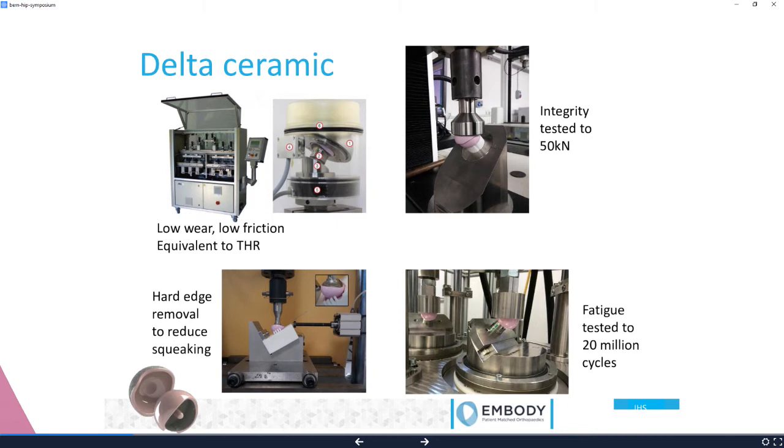Every single device is integrity tested, but we did lots of destructive testing and lots of wear testing. Actually, Camilla, another of the engineers in our group, loaded up the femoral head onto the edge of the acetabulum trying to cause some noise. She did manage to scrape the surface of the femoral head, but we haven't managed to make any squeaks.